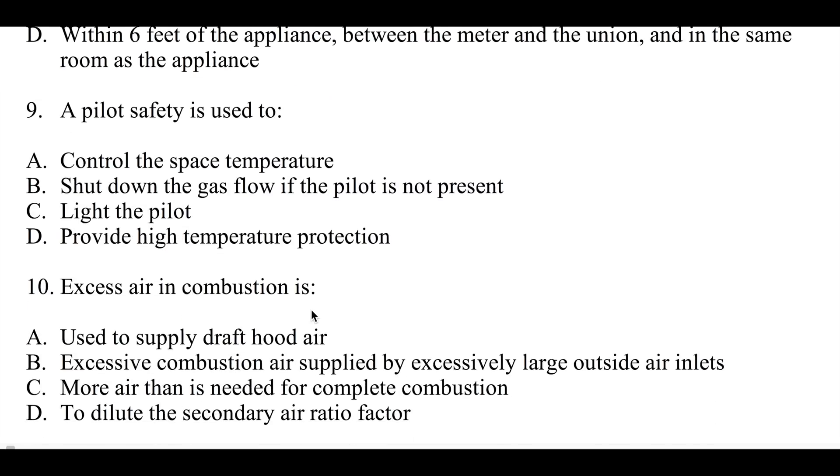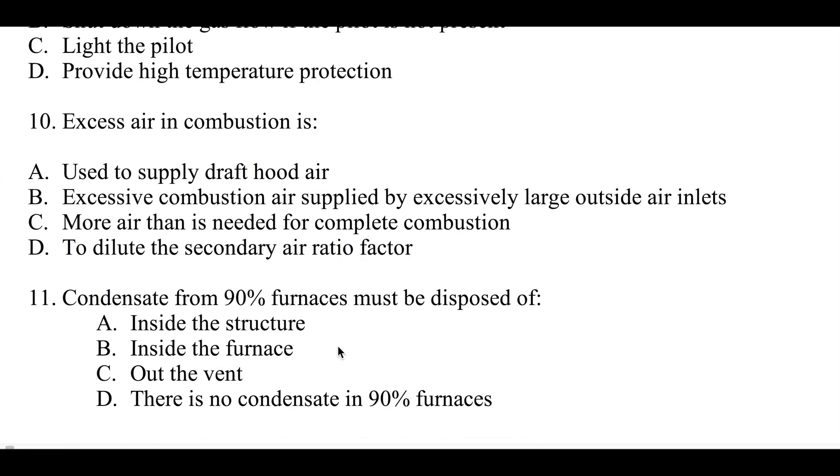Number nine: a pilot safety is used to control the space temperature, shut the gas flow down when the pilot is not present, or provide high temperature protection. Number ten: excess air in combustion is used to supply draft hood air, excessive combustion air supplied by excessively large outside air inlets, more air than is needed for complete combustion, or to dilute secondary air.